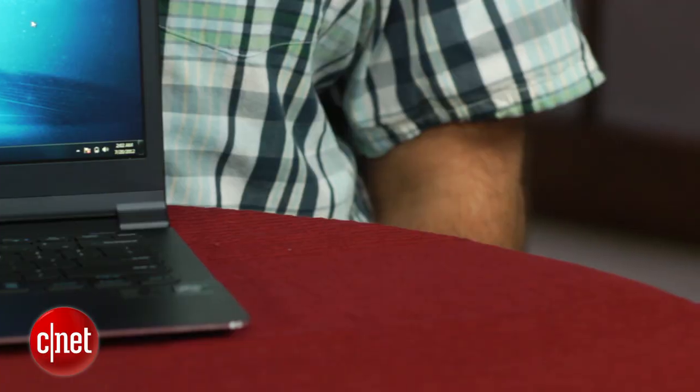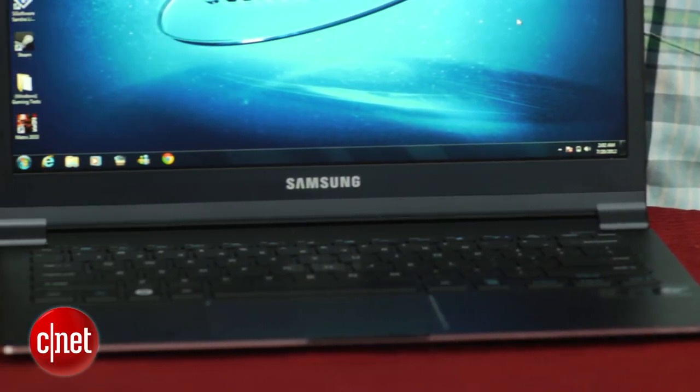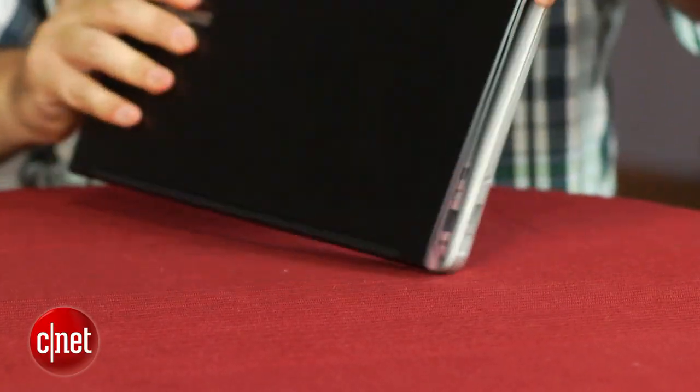The Samsung Series 9 13-inch that you see here is $1,299. This is at the top end of luxury ultrabooks — you can certainly get ones for $799. Why would you want to pay up for this? Well, it's only $100 more than the MacBook Air, and you get pretty similar specs: 4 gigs of RAM and a 128 gigabyte SSD.